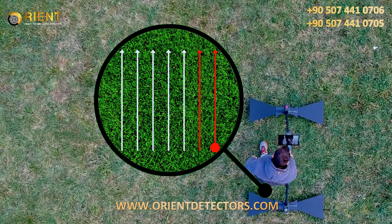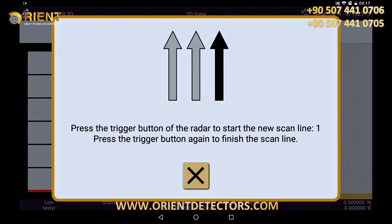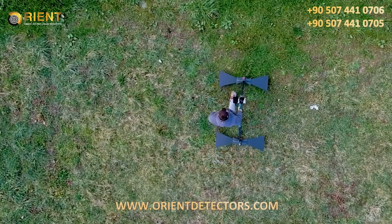In parallel mode you set the first line and start the next track parallel to it. When you imagine your scan field, start the first lane by pressing the trigger button on the main unit. Now start to walk your lane slowly.